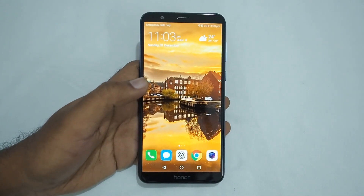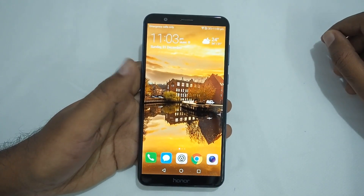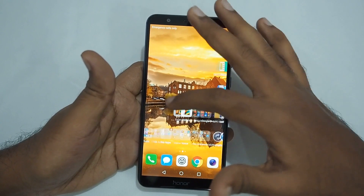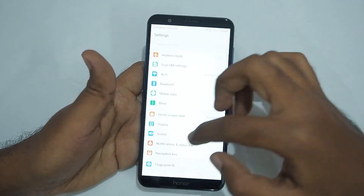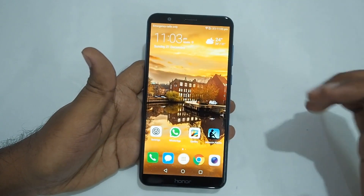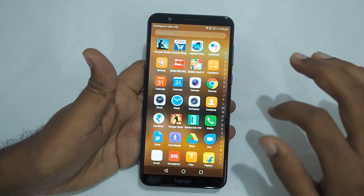This cartoonish look is especially an issue for people who are used to stock Android devices. If you just want an app drawer — since the stock version doesn't have one — go to Settings, go to All Screen Style, and just enable Drawer. As you can see, you can now have the drawer here.